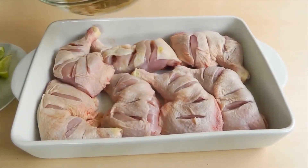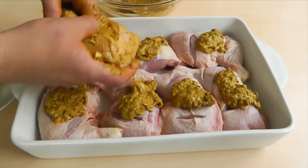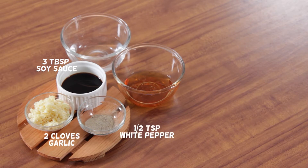Here's how you can make a tasty marinade at home that's quick and easy to prepare. You will need: 3 tablespoons soy sauce, 2 cloves garlic crushed, 1 and a half teaspoons white pepper, 3 tablespoons honey, and 3 tablespoons water.